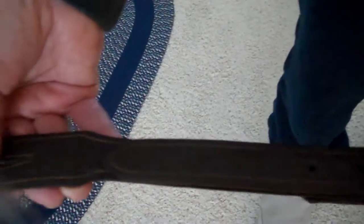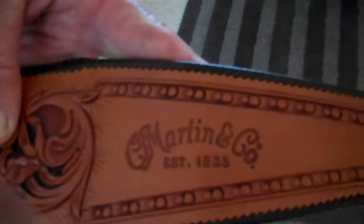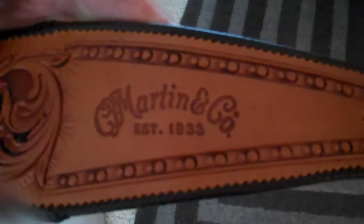At this end, the adjustable strap has a solid silver buckle that's engraved, provided by Silver King of California. The leather material is ostrich, as you can see. It's fully adjustable, and on the other end is the Martin logo established in 1833.